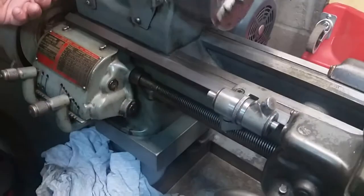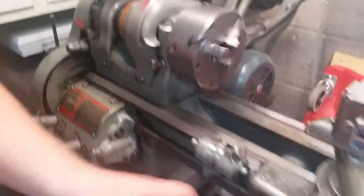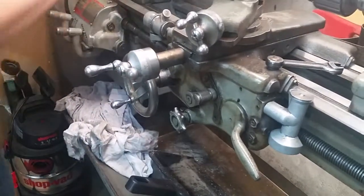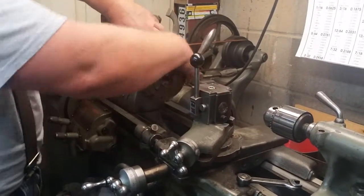This is your lead screw — this is your forward, that's your reverse. This half nut here is for your feet. Let's give it a little faster — pop it back in there.